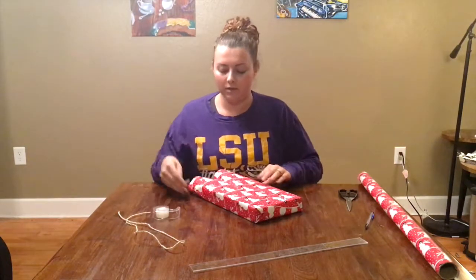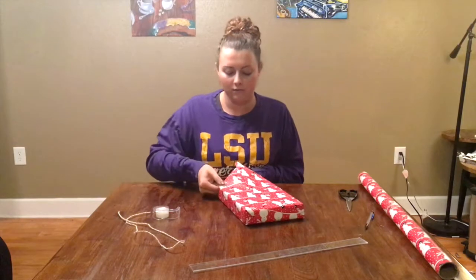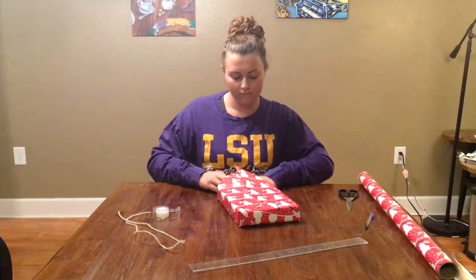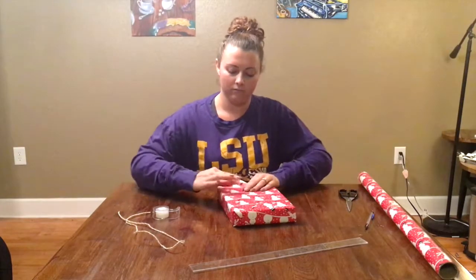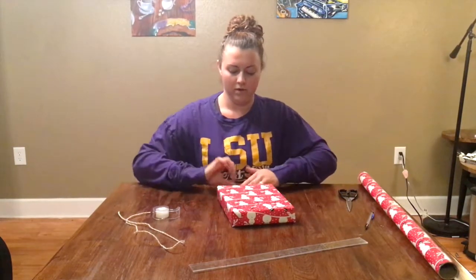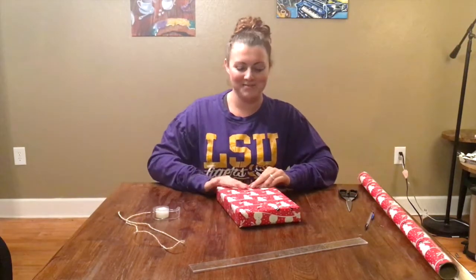Do the same to the next side — crease both sides and make your little triangles. Then fold this side down, take the front side of the package, pull it up, and tape it down.